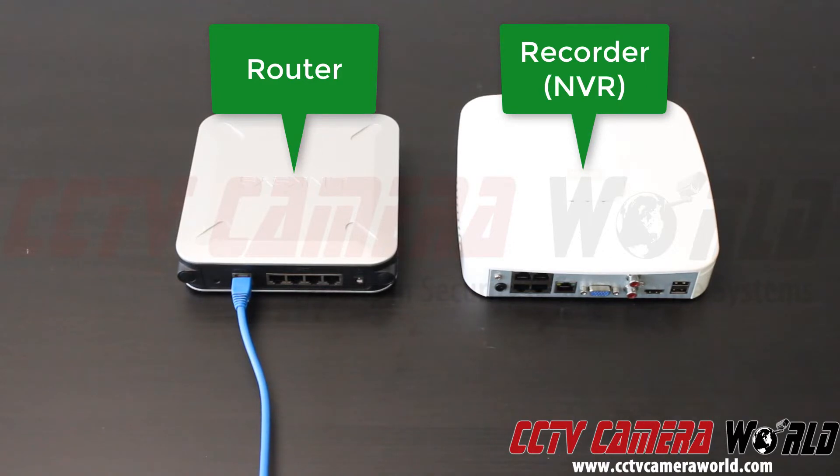On the NVR you have one port specifically designated as the LAN port. It is separate from your video ports. And on the left, on your router, you have the internet port already plugged in, as we show with the blue cable. Now we're going to show you how to connect them to the LAN ports.